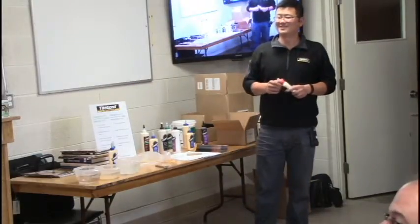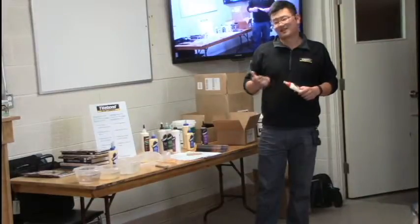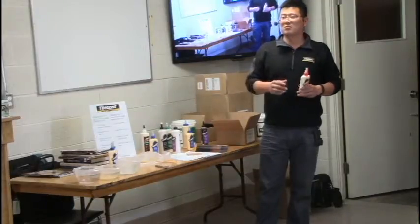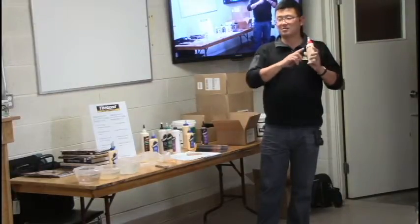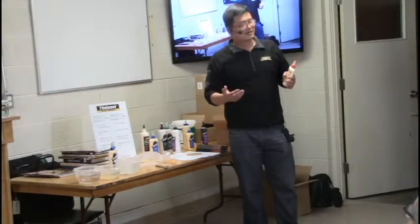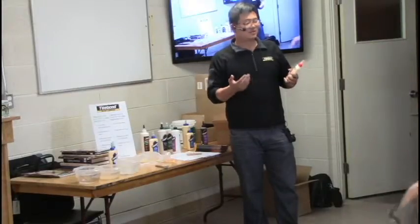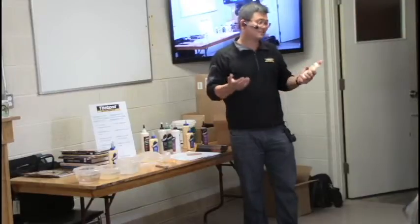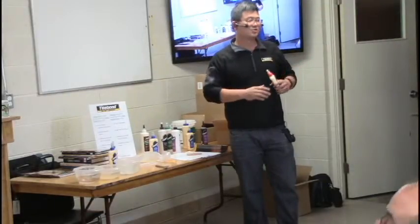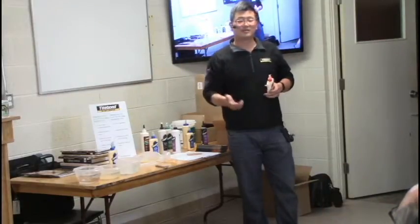If you see the glue is thicker than normal, it's likely been over two years. There is a lot number on the bottles. Retailers like Lee Valley, BCP, and others turn over their stock, so the glue is typically well within its two-year shelf life when you buy it.